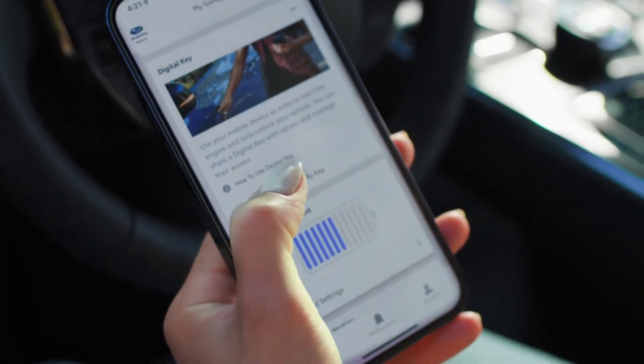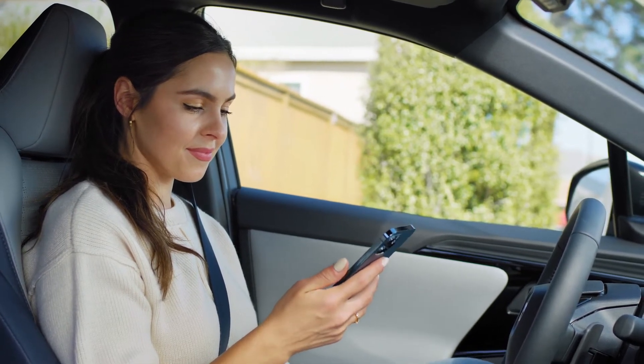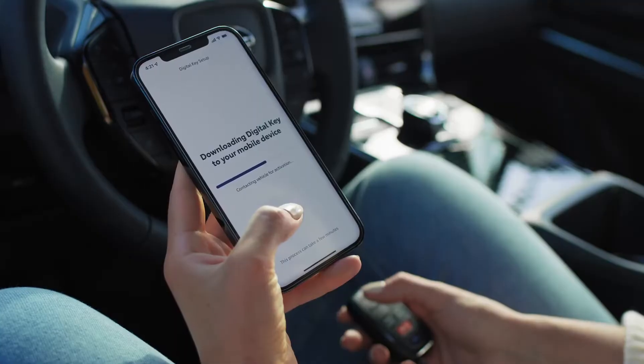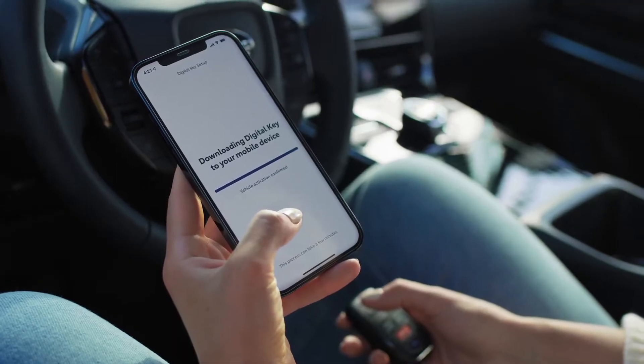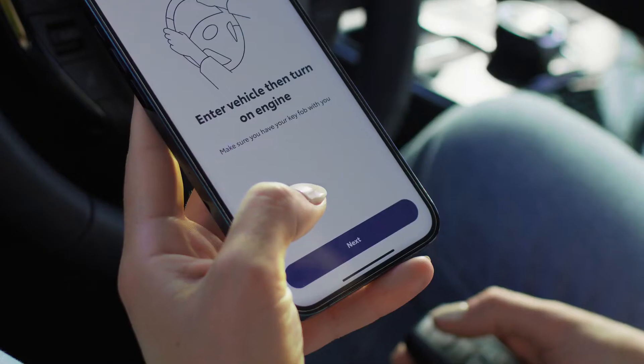Then tap Setup My Key. You may be asked if you consent to receive texts. If you accept, you'll receive a code to verify your device. After a few minutes to complete the initial download, tap Connect with Vehicle and follow the prompts on your phone.